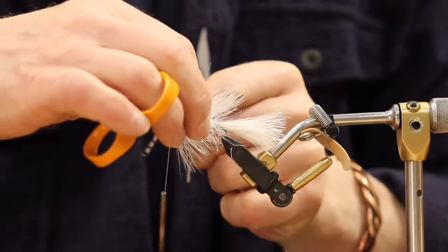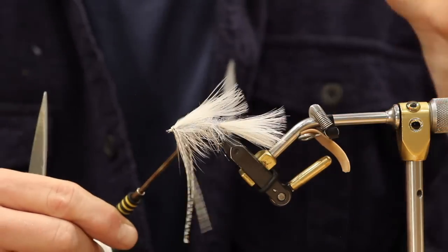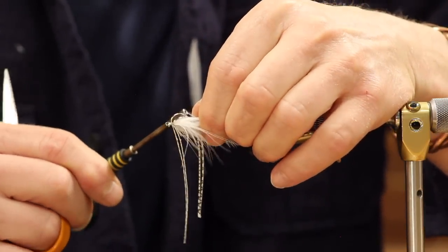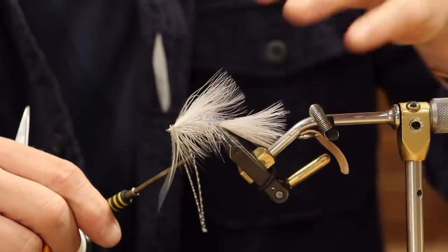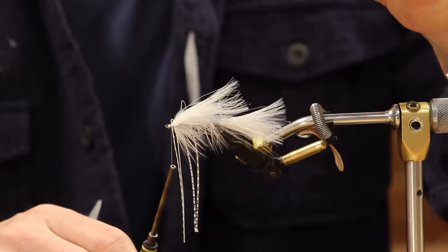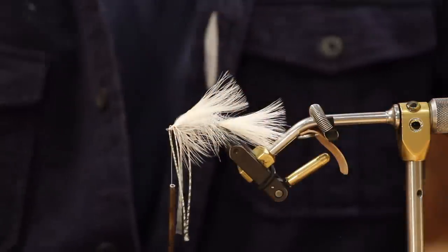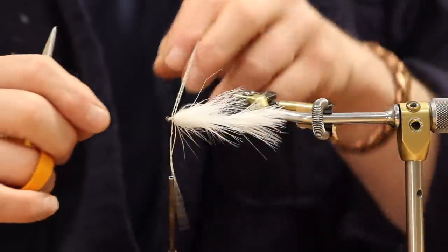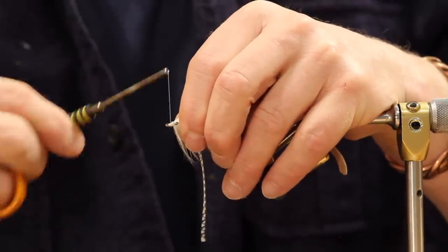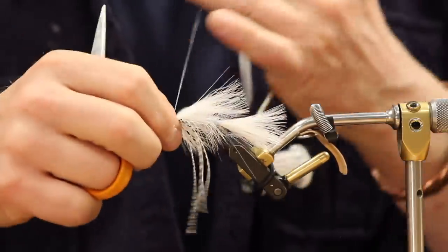No tension yet — you can still adjust them. Pull up and look, you'll see the figure eight on top. One, two turns, no tension. Now apply tension: pull straight down and they sit right there. Go back and finish it off — they never move. You can see they're perfectly splayed in the middle, not rolled over each other. So much easier than fighting it.